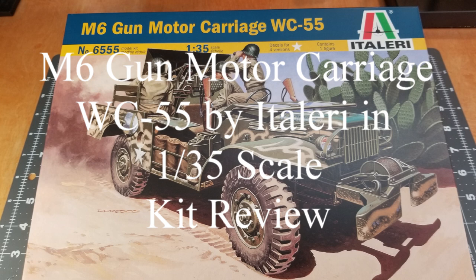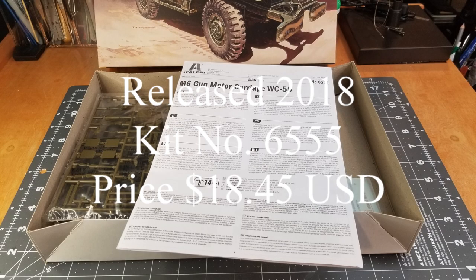Looking through my stash of models, I have this kit here. It is an M6 gun motor carriage, WC55, by Italeri in 1/35th scale. This kit was released in 2018, kit number is 6555, and the price that I paid for it is $18.45 USD.